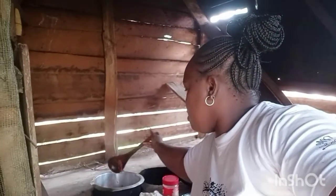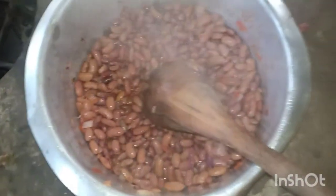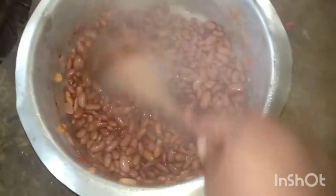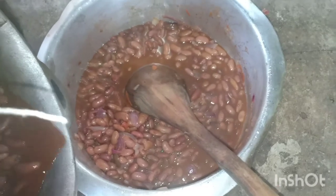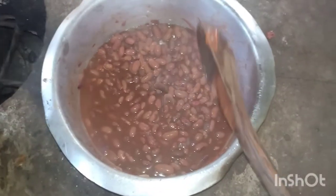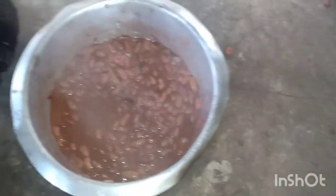It's okay, I've already packed myself. I've already added the soup and I'll cover it to cook.